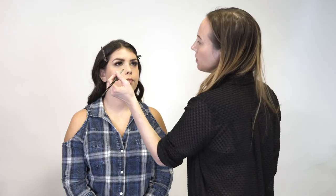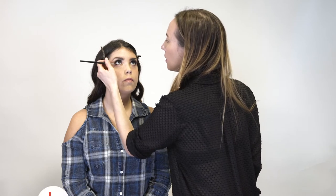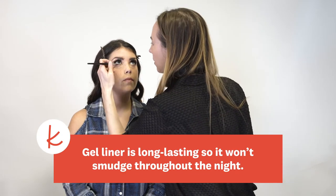Now we're going to go into the waterline with a black gel liner, and I'm using an angled brush again. Now we're going to put a little bit more drama on the lip — we're going to do that with a little bit of lip liner to define, and we're going to deepen the color.